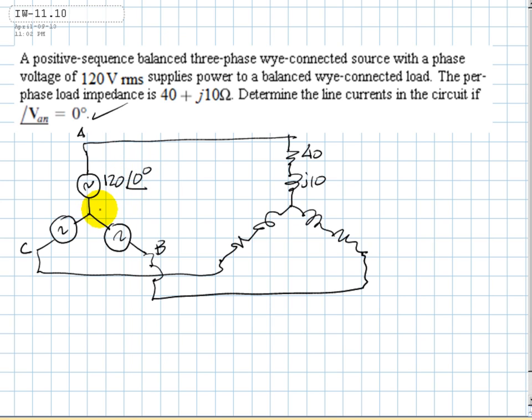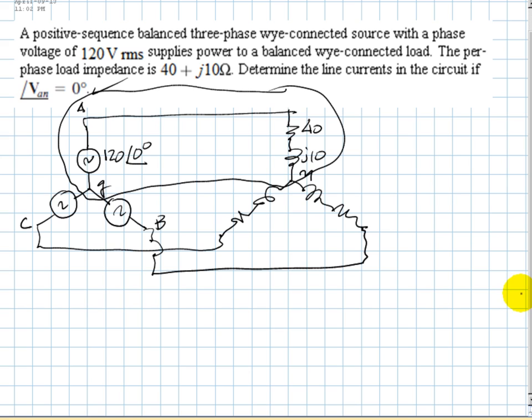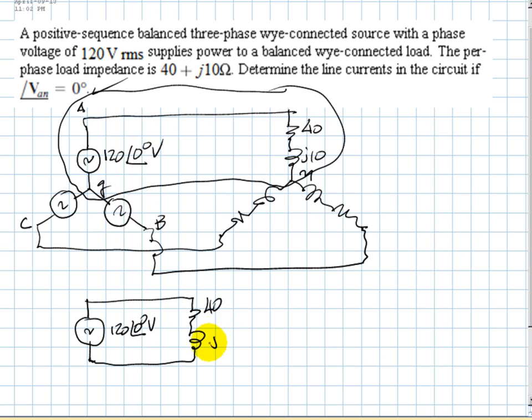Because of symmetry, we know that the neutral point G equals N. So we analyze exclusively phase A of the circuit. For phase A only, we have the source 120∠0° volts and the load impedance 40 plus J-10 ohms. The current flowing is the line current for phase A.